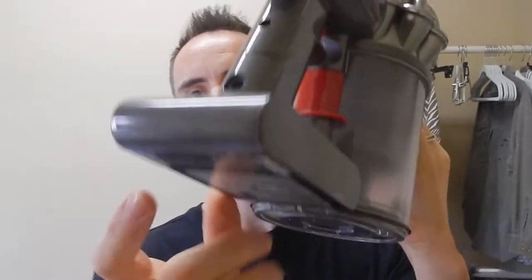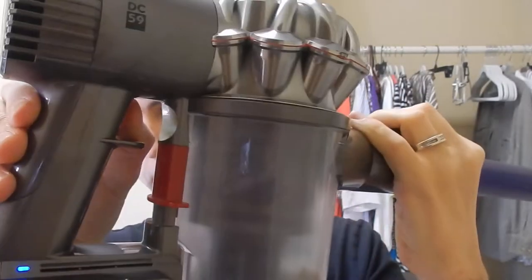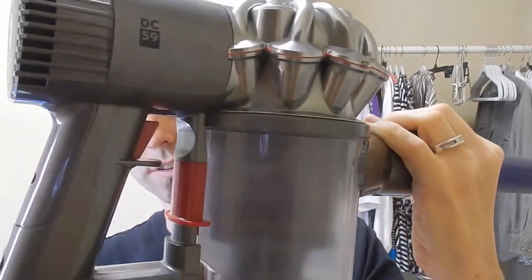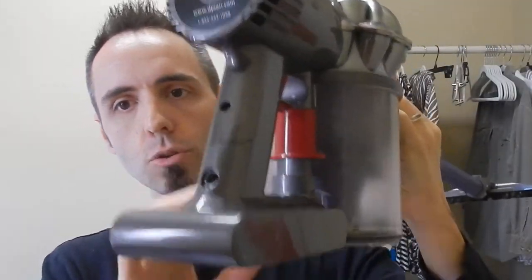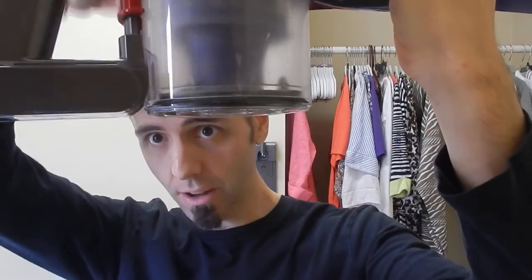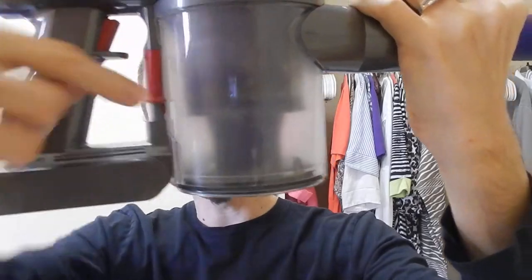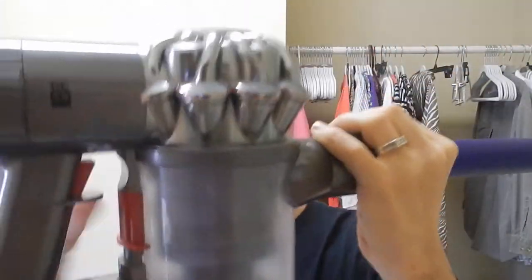The way it works: down here is a battery, and this is what fires it on. You can hear the suction in there — you can see the tornado cyclone action that Dyson always talks about. To empty the bin, all you do is press down on this little red latch right there. This thing opens up, and if you press down again, the whole container comes off.